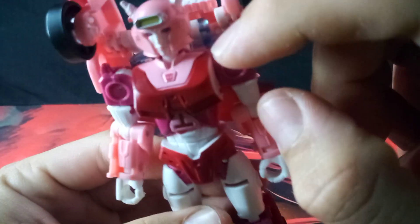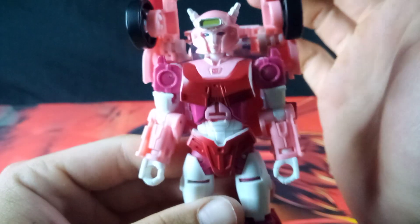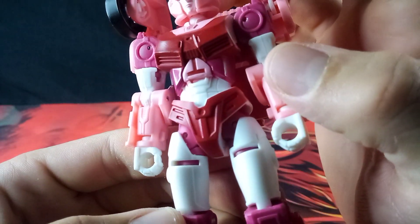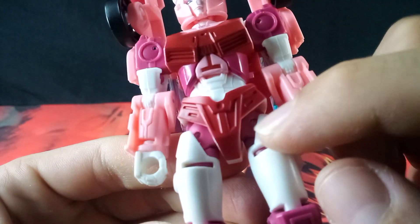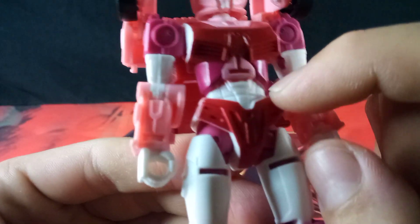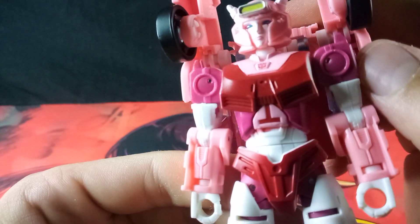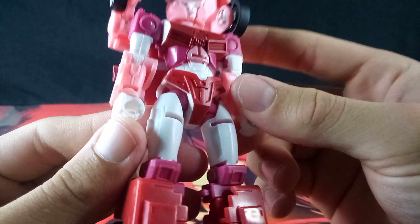Of course, for her chest, there is a tiny little Autobot symbol picked out right there. She does have nice details on the rest of her torso. I do see a little bit of the red in where the white is — I'm not sure if that's supposed to be there or not. I don't think so; it might be a little bit of paint bleeding or something.